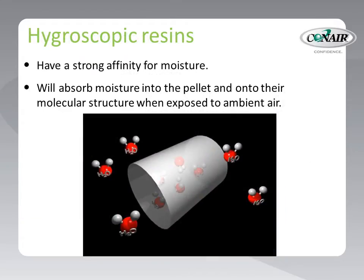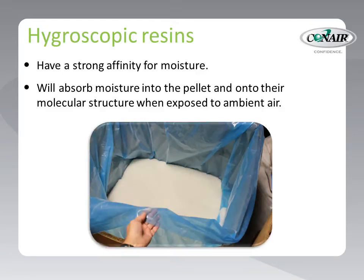Hygroscopic resins, on the other hand, have a strong affinity for moisture and humidity. Like a sponge, hygroscopic resins will absorb moisture past the surface of the pellet — it will go deep inside, into its molecular structure, even when exposed to just the humidity in the air. As a result, resin manufacturers often deliver this material to processors in sealed containers to minimize the resin's exposure to humidity that can be absorbed into the material.